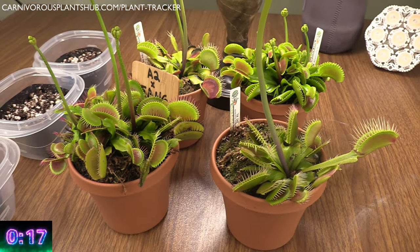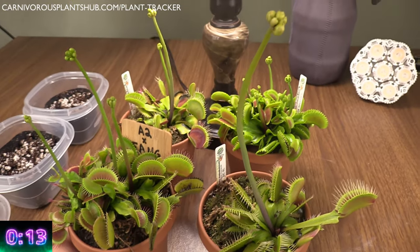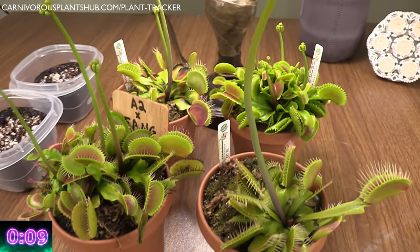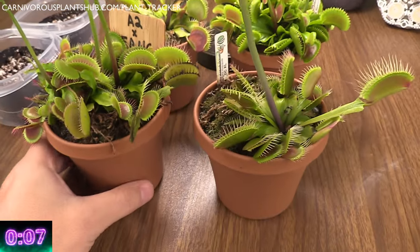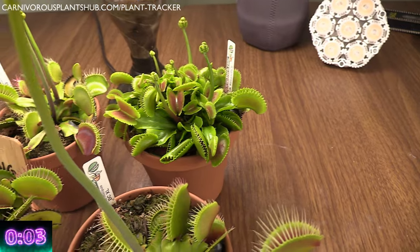Alright, you're now on your way to becoming a pro Venus flytrap caregiver. If you want a more detailed care guide, check out the video that just popped up right there — it's a long version of what we just went over. Thank you so much for checking this video out. Make sure to like and subscribe, throw a question in the comments if you need some additional help. I can't wait to catch you guys in my next video. Bye!